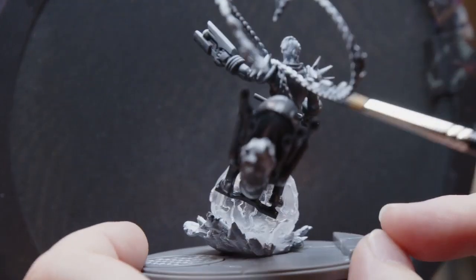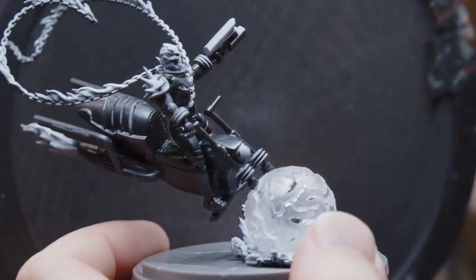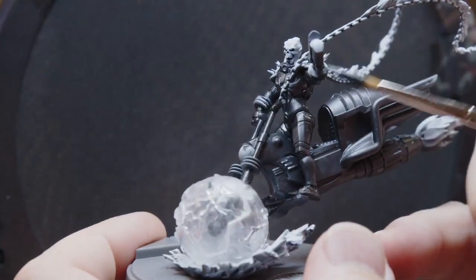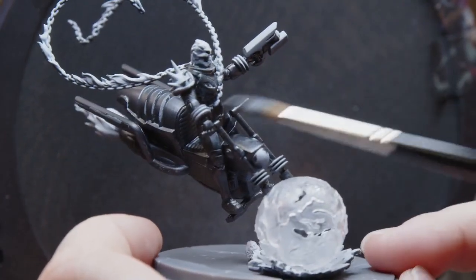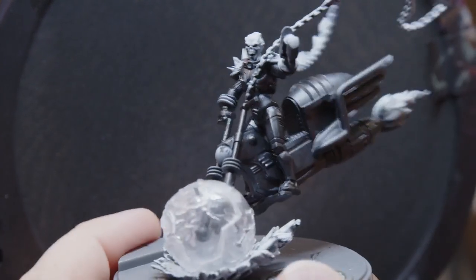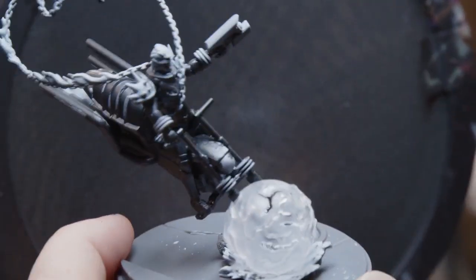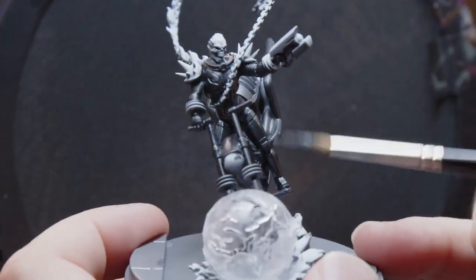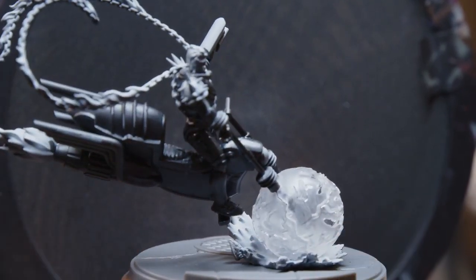Now we've got these colors on and I'm specifically avoiding the chains because the chains are just going to be flaming — on fire — so I don't want to hit them with anything dark. I'm also avoiding places where I think I'm going to want glow effects: the head, the cosmic bands around his wrists and the cycle, the bike's front headlight, the flames on the back. I'm going to shortcut just painting the rest of the black metal and instead jump into doing some of the glow effects so we have enough time to get it done.